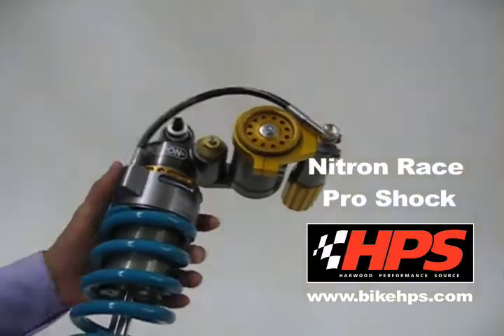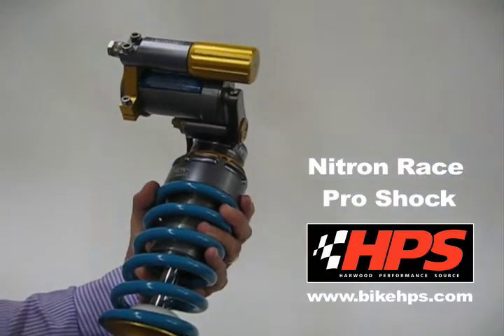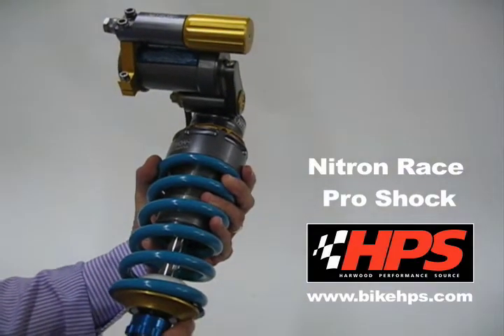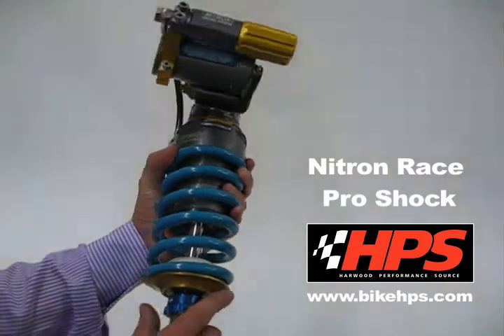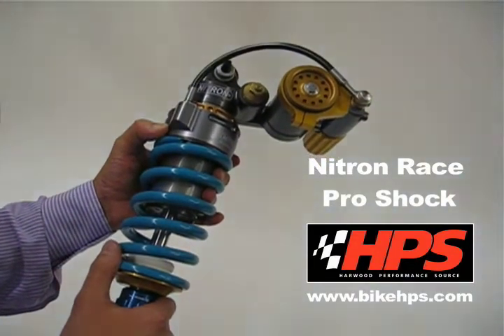This shock is special in that it's the first of the new Nitron Race Pro shocks. It is available just for 2008/2009 bikes such as the CBR 1000 Fireblade, R1 09, and Gixxer 1000 K9.